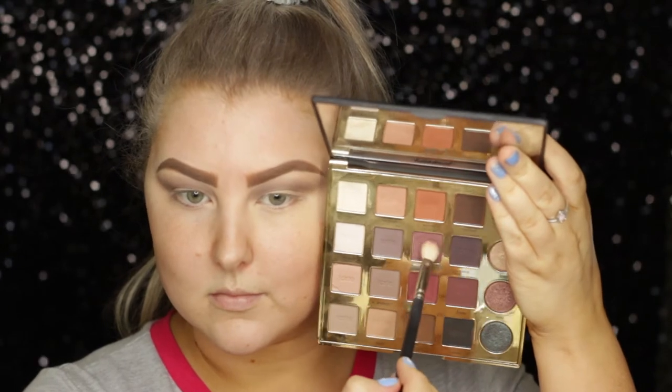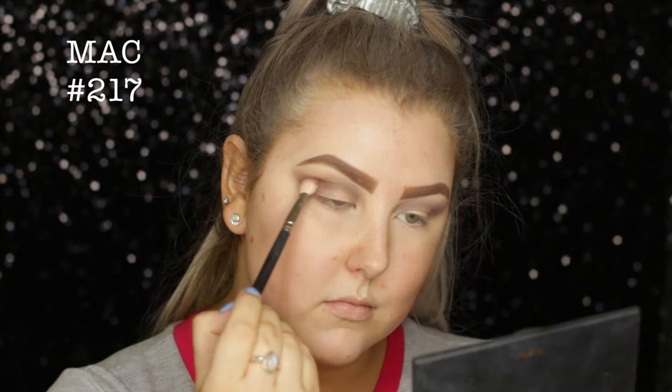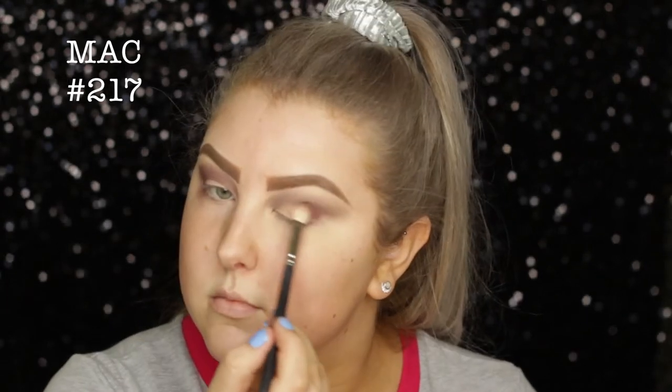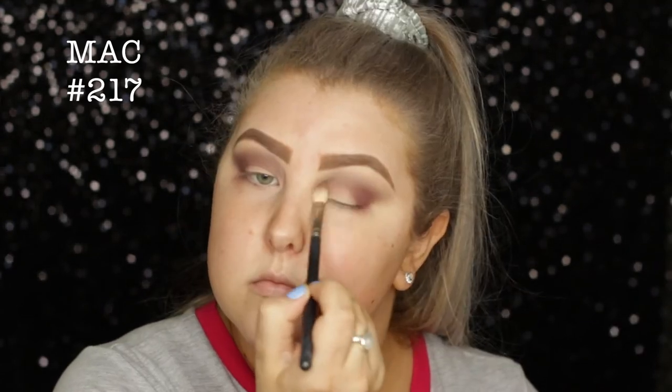Then taking the next shade, which is called No Filter, I'm using a MAC 217 brush and just doing the same thing, but making this more precise and buffing it into the outer corner as well as through the crease.